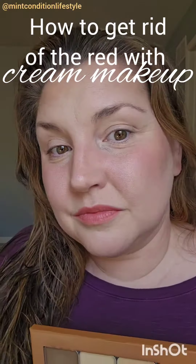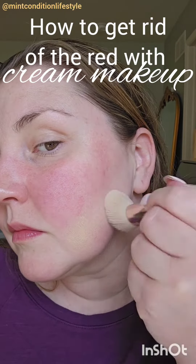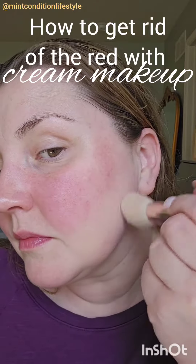My name is Dani. I'm a mid-30s stay-at-home mama and I love teaching other women about this easy all-in-one compact makeup system.